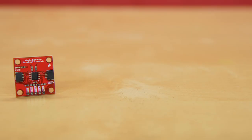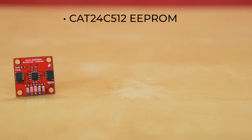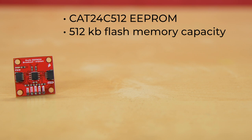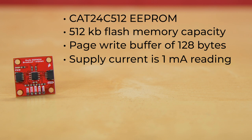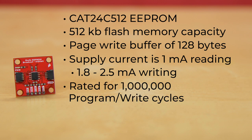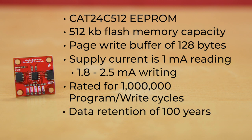And that's why this week we're rolling out the new SparkFun Quick EEPROM Breakout. This little breakout hosts a CAT24C512 EEPROM, with that 512 at the end referencing the chip's 512 kilobit flash memory capacity, with a page write buffer of 128 bytes. Supply current is 1 milliamp reading, and between 1.8 and 2.5 milliamps writing. And do you want to talk about reliability? This module is rated for 1 million program write cycles with data retention of 100 years.